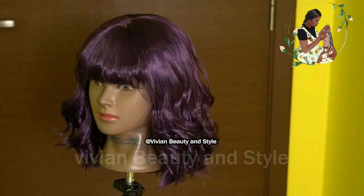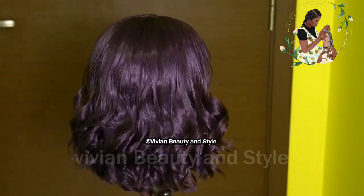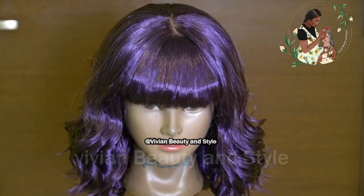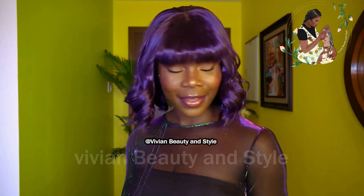This is the result after coiling the tip of the hair. And here is the wig on me — beautiful!